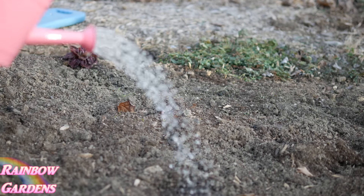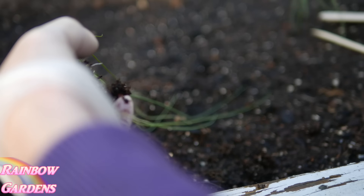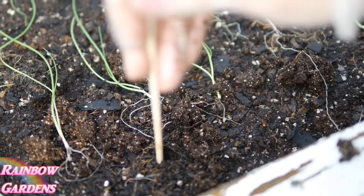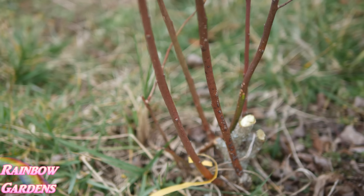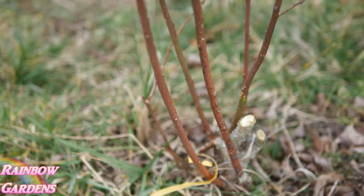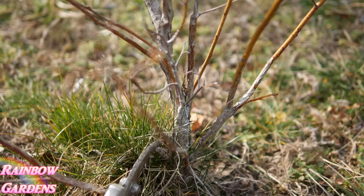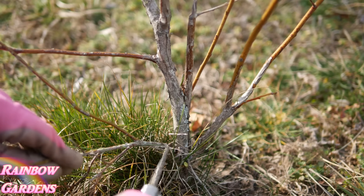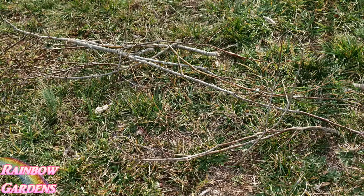Here are some onions I started in cups inside in January. I'm going ahead and planting these out now — I could have planted them out a bit earlier but I think this will be fine. I also need to prune my blueberry bushes. This year I'm pruning them for production, removing about 50% of the plant and cutting off some of the old growth. I'll leave a link to a helpful YouTube video below so you can learn more about how to prune blueberry bushes.